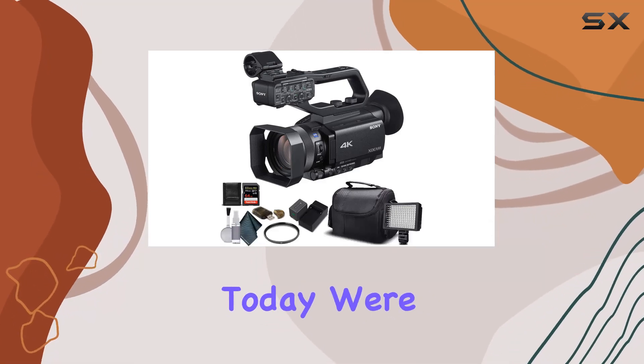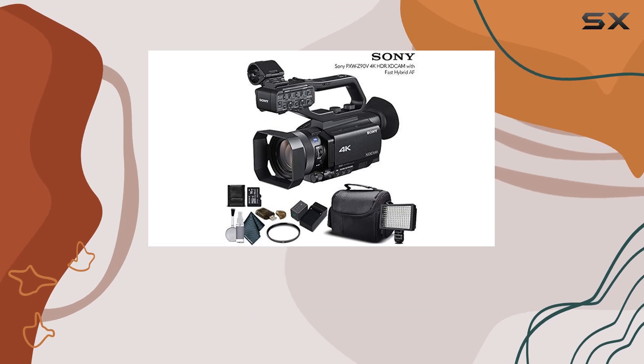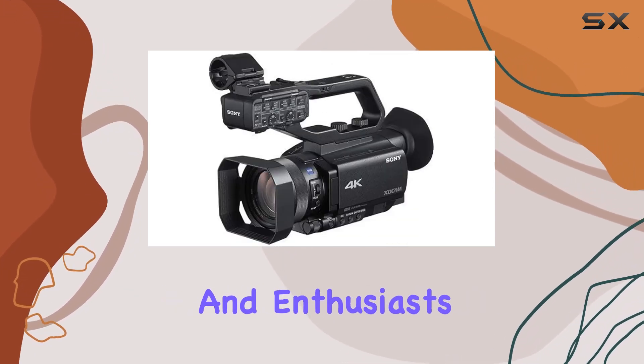Hey everyone! Today, we're diving into the Sony PXW Z90V, a powerhouse of a camcorder packed with features that cater to professionals and enthusiasts alike.